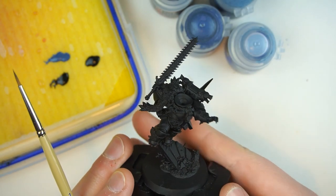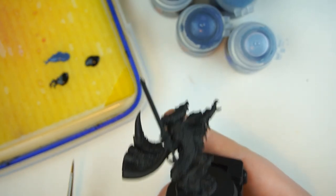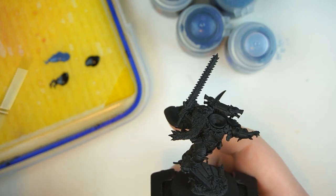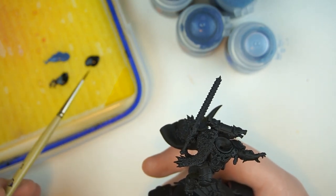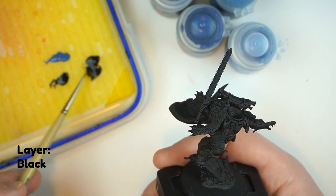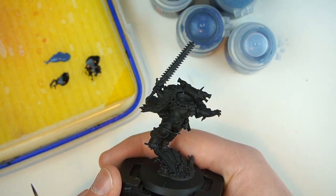Here's our Ragnar Blackmane — the new plastic miniature from Games Workshop. It's an awesome sculpt, so extra and over the top. Look at the point on that cloak — the shape and movement of it is awesome. What we're going to be doing is painting deep, moody blue armor inspired by the artwork. The first thing we're going to do is base coat all of the armor areas in black — I'm just using Abaddon Black, but any black will do.